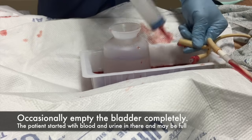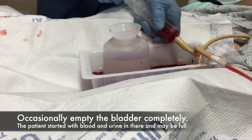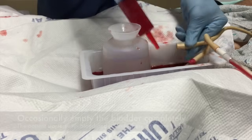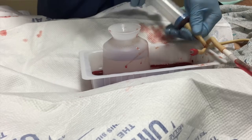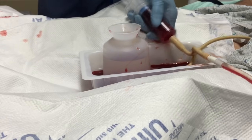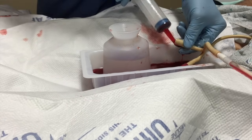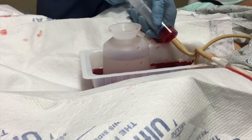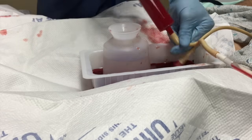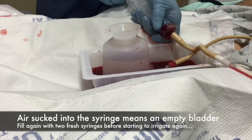When you want to empty the bladder completely, you want to pull until you see air get sucked into the syringe — then you know you're at the bottom. Basically, the air at the dome of the bladder has been sucked down to the bladder neck where the tip of the catheter sits. Then you would start with fresh syringe fulls in order to again begin lysing cells. That's demonstrated here — as you can see, the air gets sucked into the syringe.